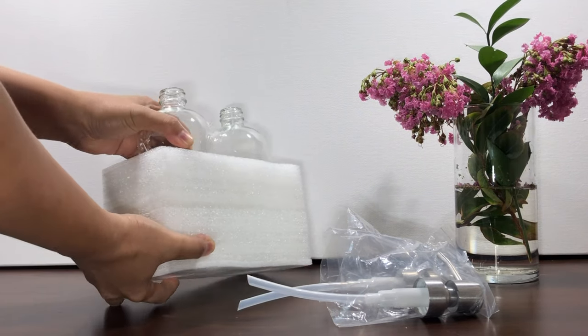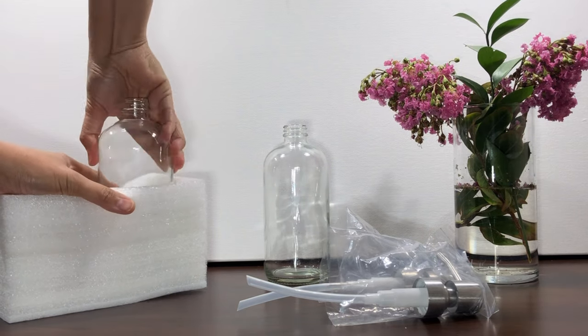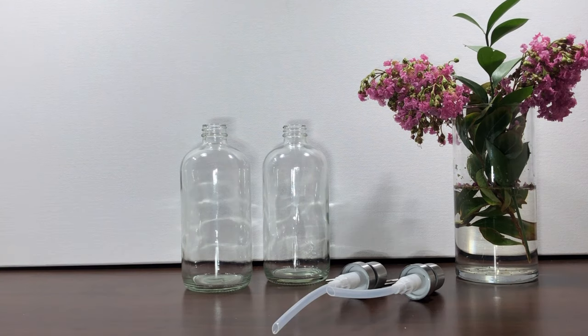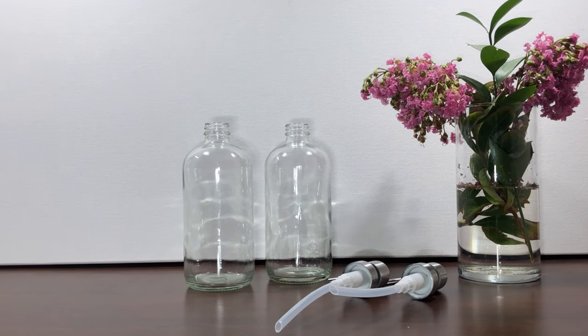Make sure to carefully pull out the soap dispenser. Inside the box are a glass container and a long tube with stainless steel pump.